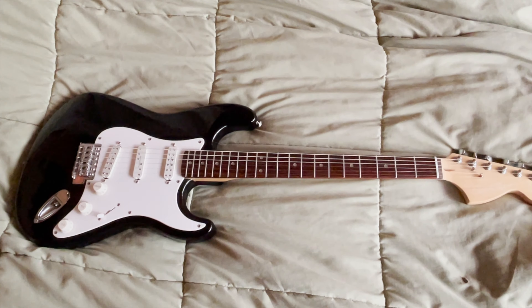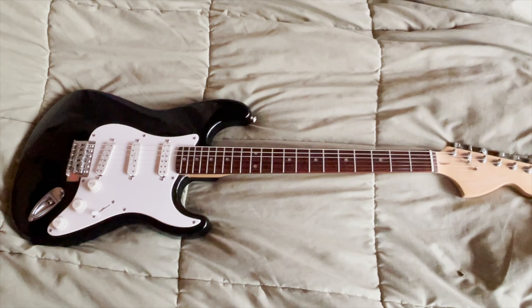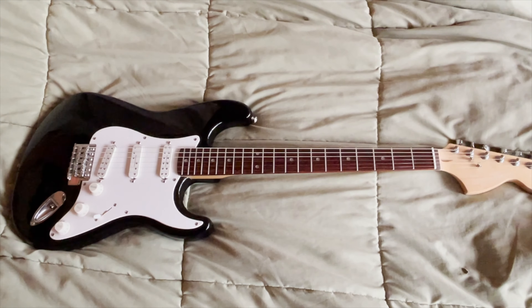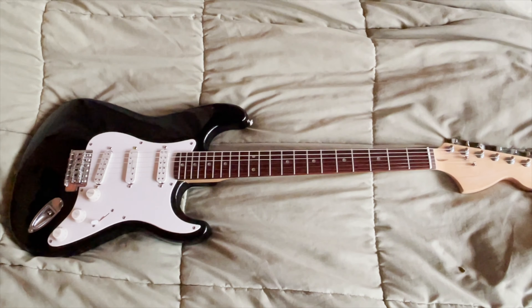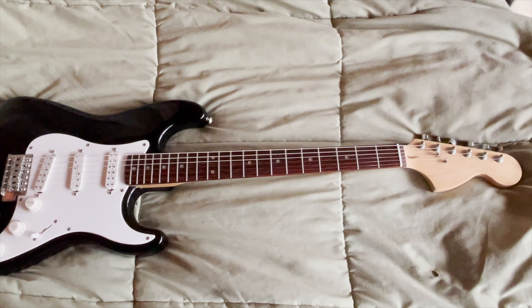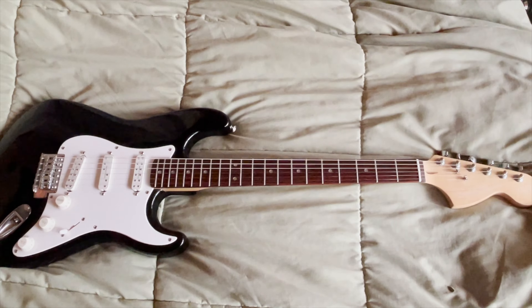If I remember the story right, it was either someone he was working with or someone who knew he was a guitar player, and they said, 'Oh, I have this cheap guitar, do you want to buy it off me?' And I needed a humbucker guitar, so I decided to steal it from him. So now I have it.